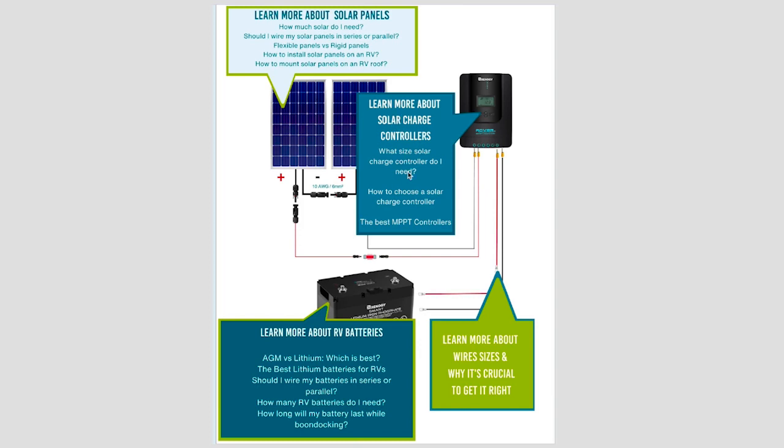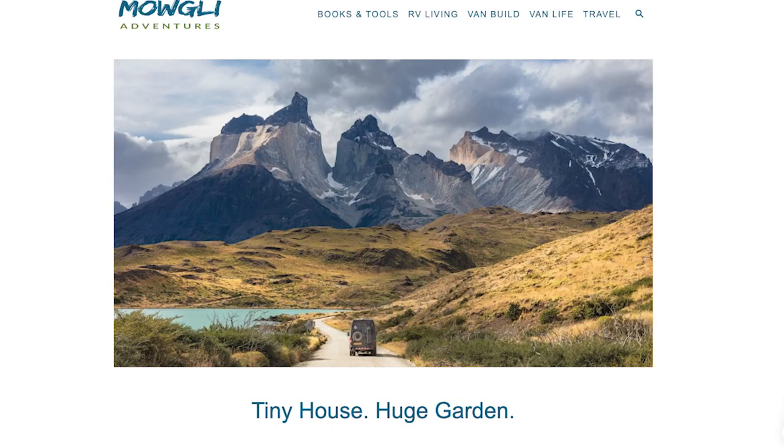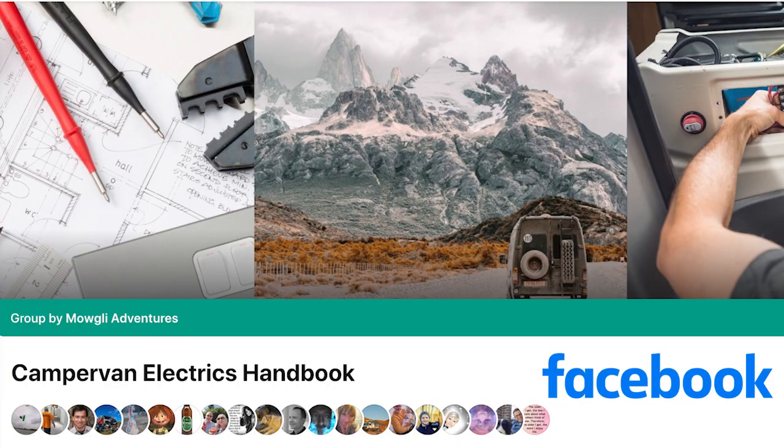In very simple terms, it's a very easy tool to use, very informative, and will help you see the wood for the trees. If you have any questions, contact us at MowgliAdventures.com or join the Mowgli Adventures Electrics Handbook Facebook group. This is Graham from Mowgli Adventures — thank you for watching, bye bye.